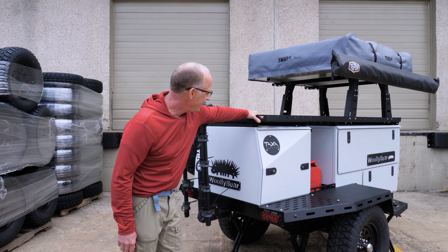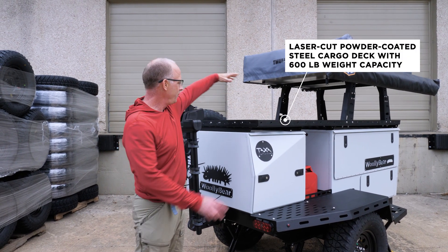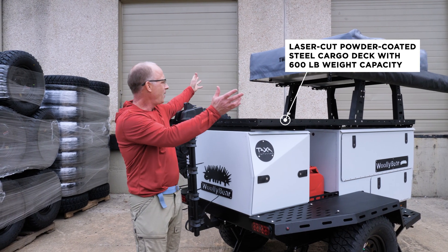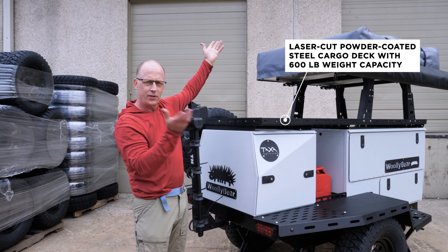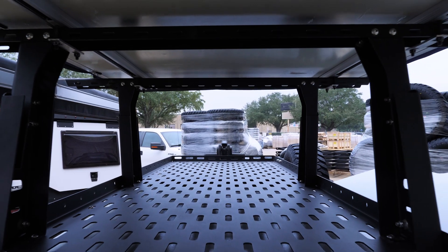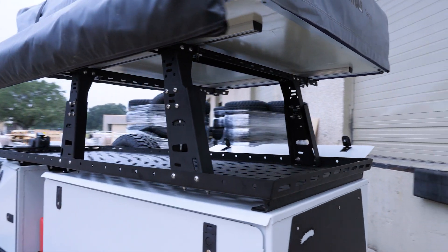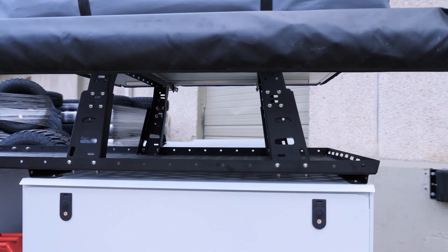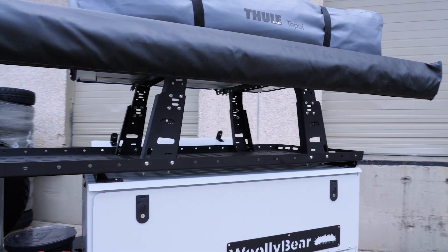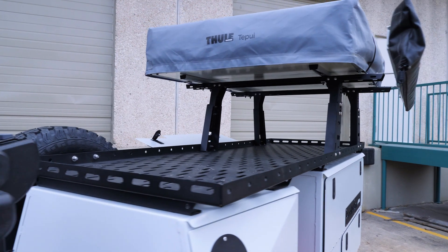Every Woolly Bear always has its cargo deck, and there are a thousand holes in here to put straps and hooks and strap bags or boxes or kayaks or canoes—anything you can think of is likely to be able to be attached here. This cargo deck with its risers and maybe a rooftop tent and awning, you can configure this in a million ways depending on what you want to do and where you're going, to get the proper weight distribution and to get things where you want them for easy access.